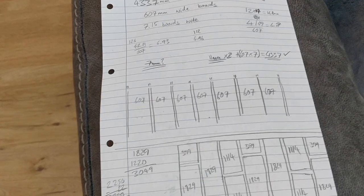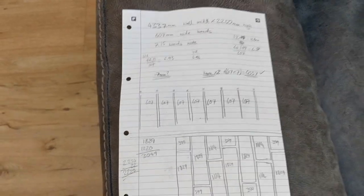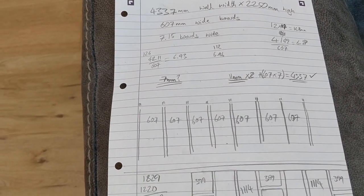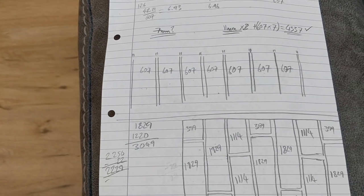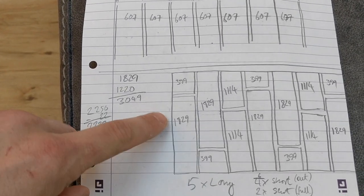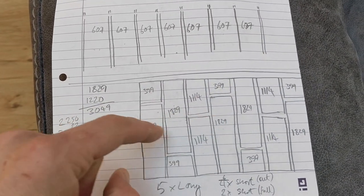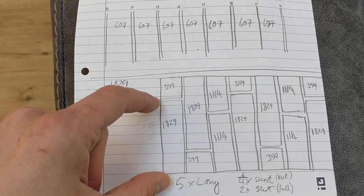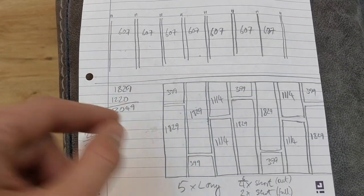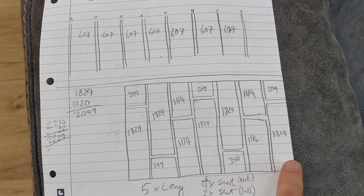I was very fortunate when I went to Wickes and noticed they had pre-cut short boards that just happened to be the exact right width. That means I'm barely going to need to cut down any of the lengths, which is basically just extraordinary. In some instances I'm going to have to cut some of these in half, but in most cases I'll have a long one and these will effectively be half of those. This is the repeating pattern I've designed.